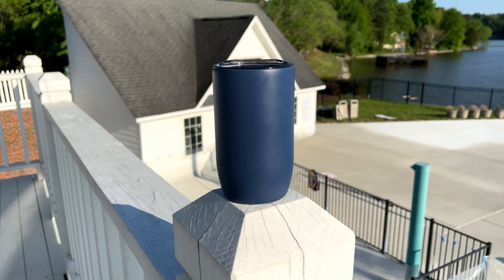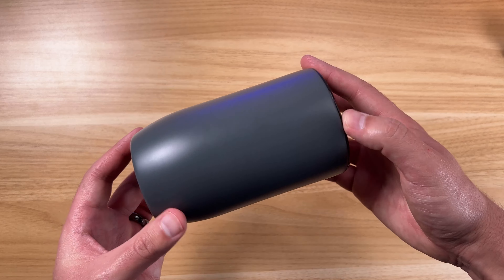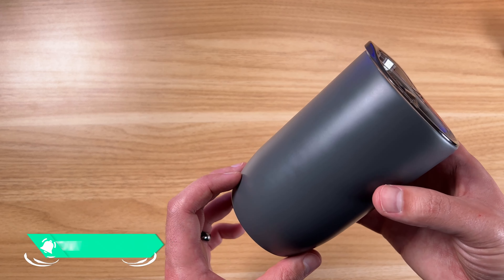There's an affiliate link down below — check that out if you want to pick one up, it helps me out a little bit. You can see all the colors at that listing. I'd definitely recommend picking these up if you're in the market for a new cup for travel, coffee, cold drinks, or hot drinks — it's a great option. Make sure to subscribe if you like videos like this, and I'll see you on the next one. Thanks for watching.